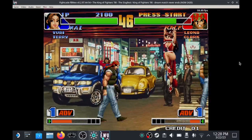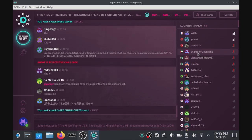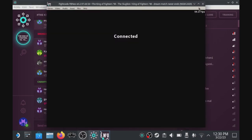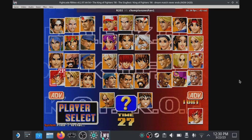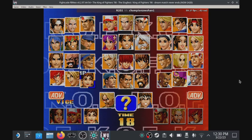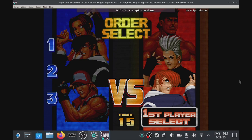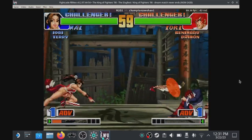Here we are in the King of Fighters 98 room. The players here are really good, so prepare to get beaten. I challenged someone called Smoke21 — they rejected the challenge, probably because I'm on Wi-Fi. A lot of people prefer wired connections here; you get a red exclamation mark, which they call the 'middle finger.' But we've been accepted for another challenge. The connection wasn't the best so there's some stuttering, but generally it works well even on Wi-Fi.